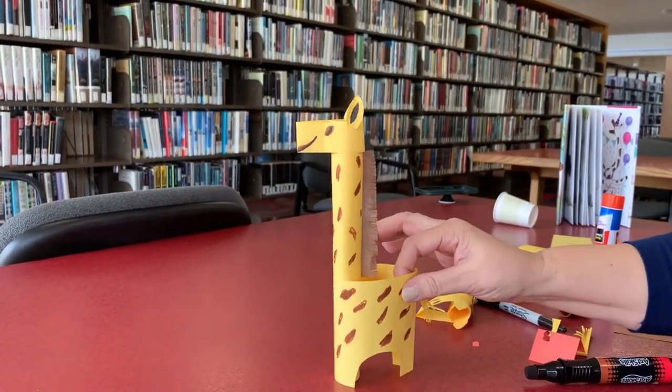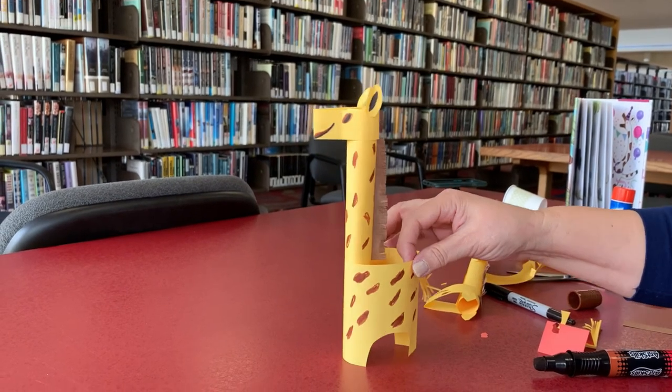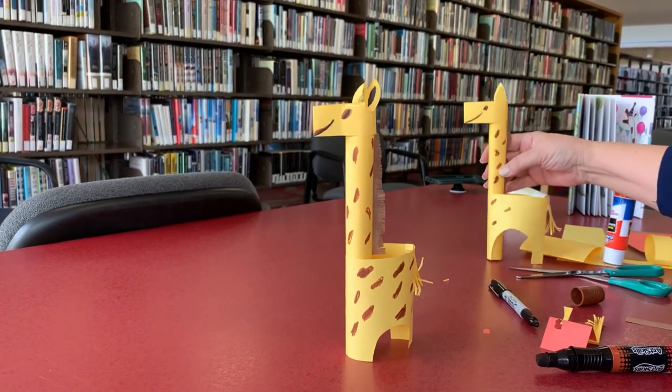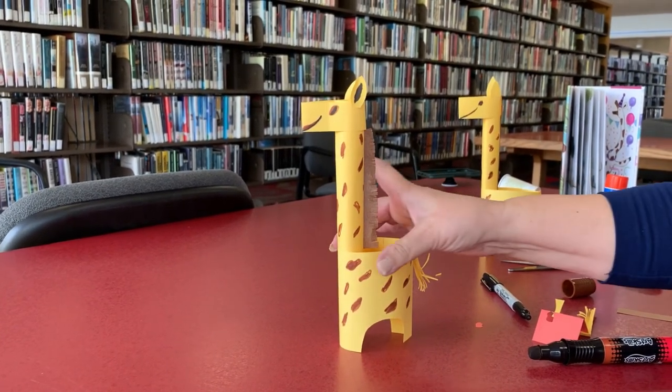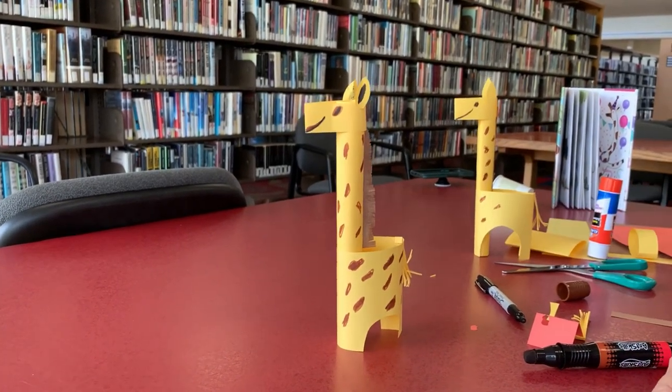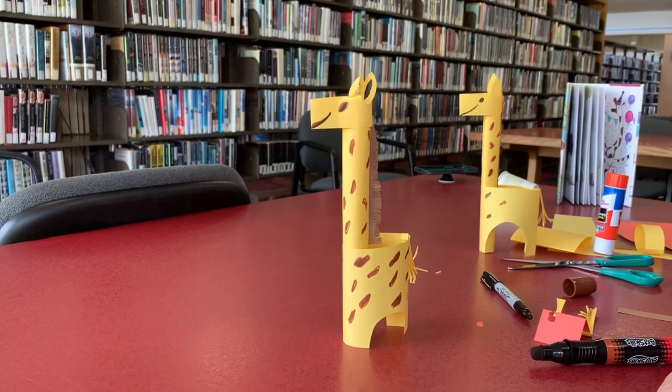So here we have a little cute giraffe — a cute toy for your friends. You can make one for grandma. Thank you for joining me. Thank you.